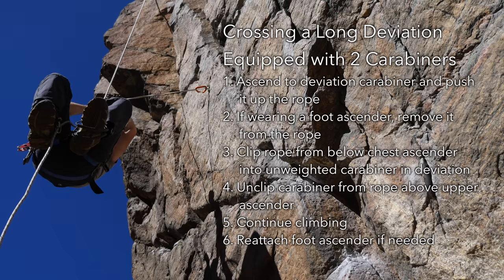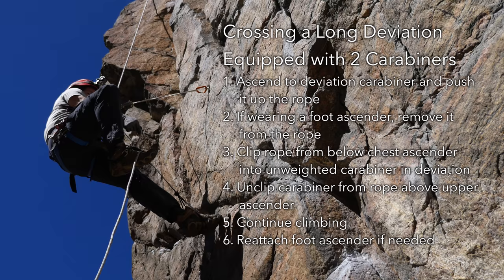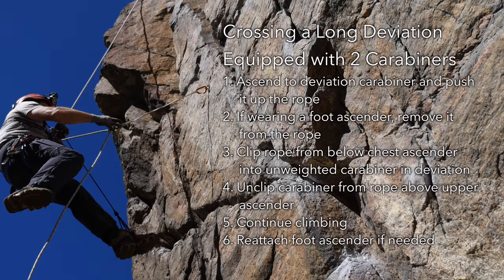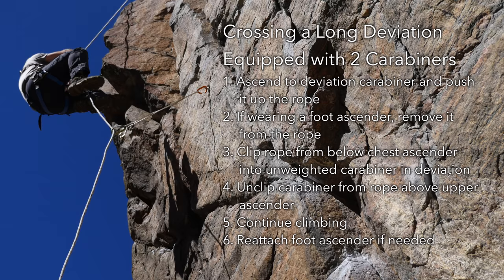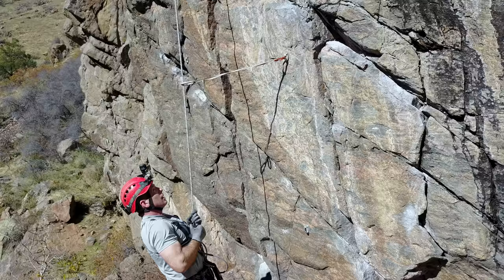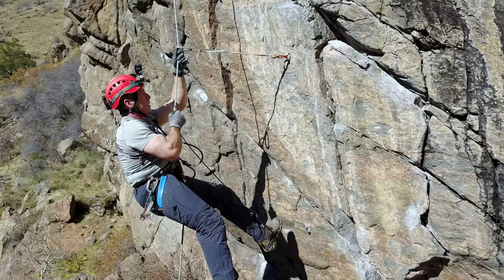An alternative to clipping a cow's tail to a high angle deviation is to rig it with two carabiners. By doing this, the second carabiner can be used to clip on the opposite side of the ascenders or descender before unclipping the first carabiner.